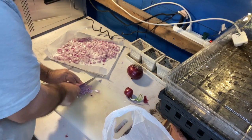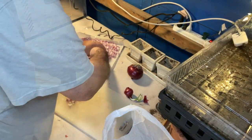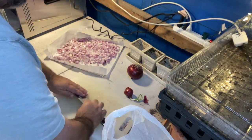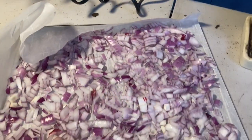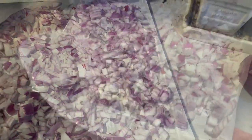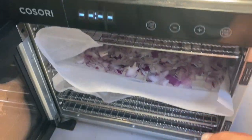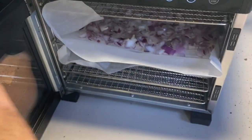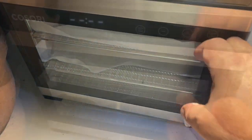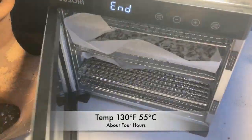I don't know what your dehydrator is, so you're going to have to experiment with your settings the first few times. But for me, I get mine into the dehydrator and I always use parchment paper — it just makes cleanup easier. I do everything at 130 degrees Fahrenheit for about four hours.